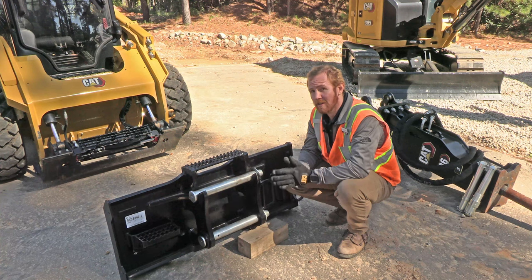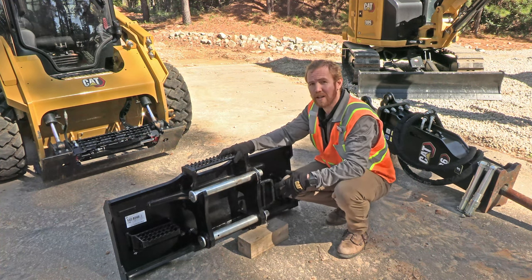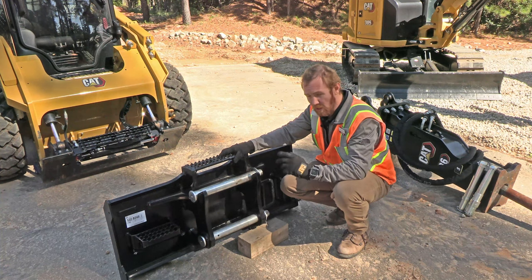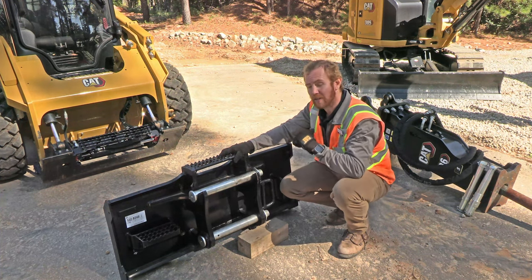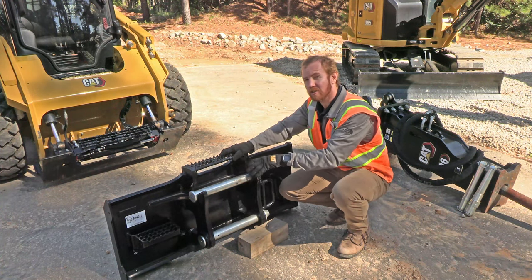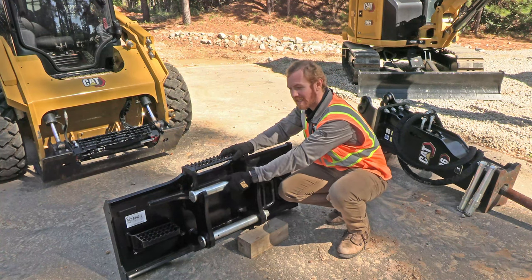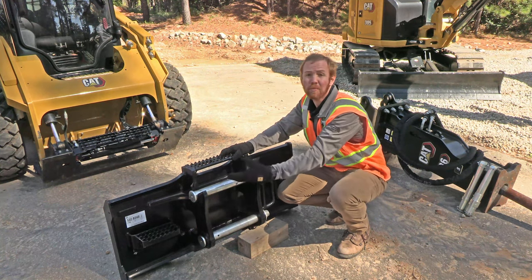Let's take a look at the skid steer side of this setup first. On the skid steer side we've got this bracket with these two pins that allow us to pick up the hammer. This bracket includes two 50 millimeter pins that interface with the hammer bracket. You'll notice that the top bore is actually open, which allows us to put the pin in our bracket and then come in with the skid steer and pick up that hammer like a coupler system.